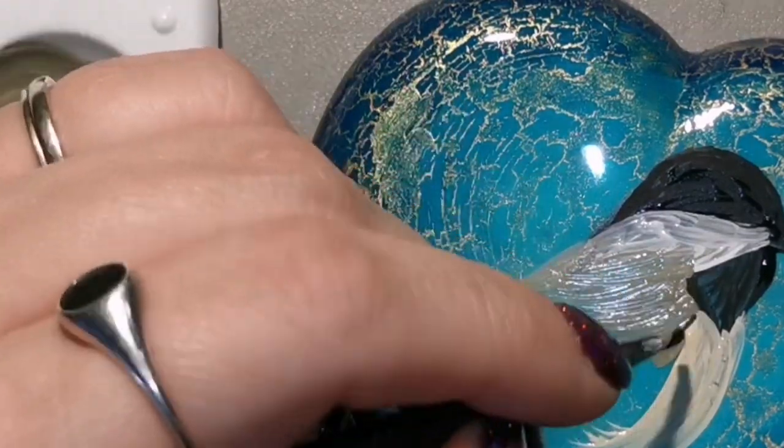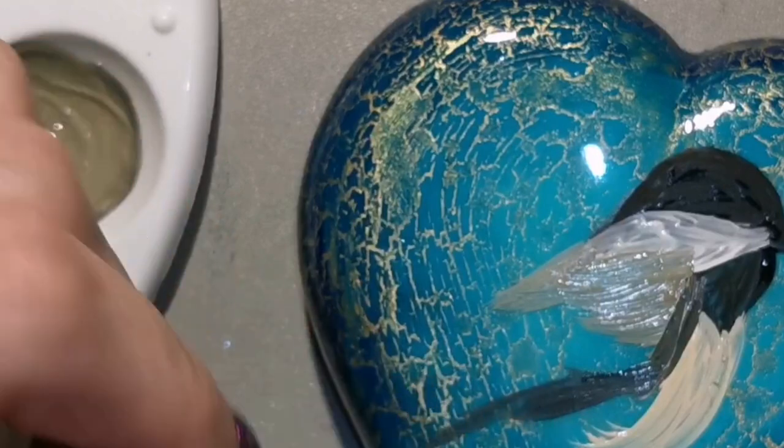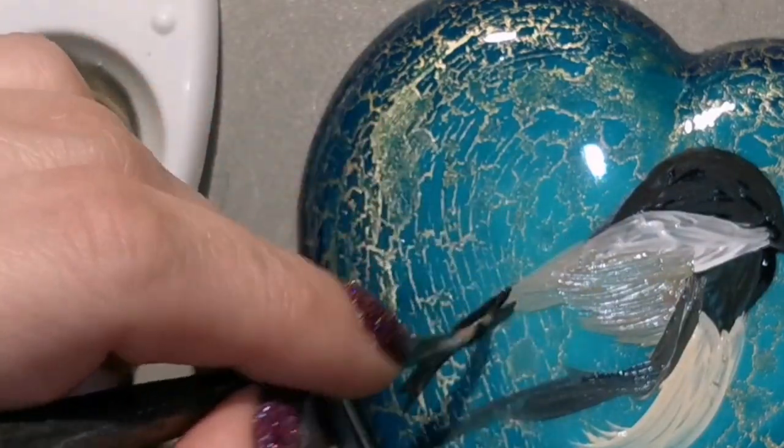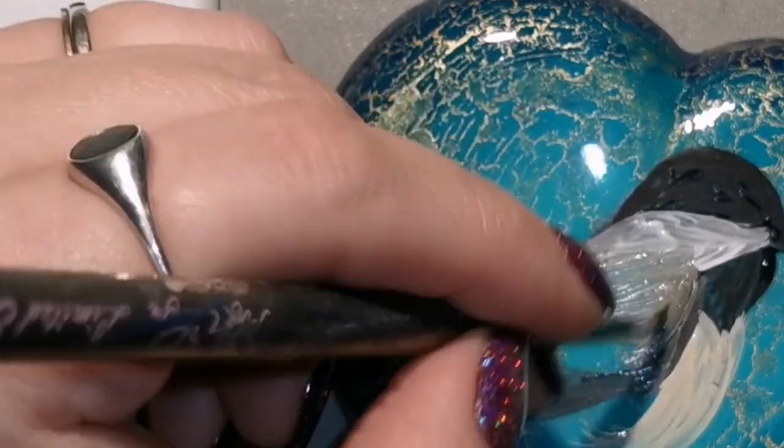The camel color mixed with white is what I'm doing for his belly area. He's going to be kind of fluffed up a little bit — he's kind of chilly, it's a chilly November day, so he's just kind of puffed up, chilling on the branches. You don't see those branches yet, but there will be branches.